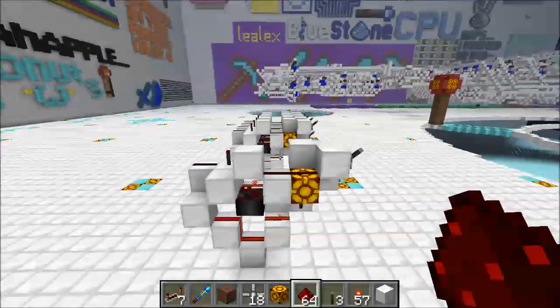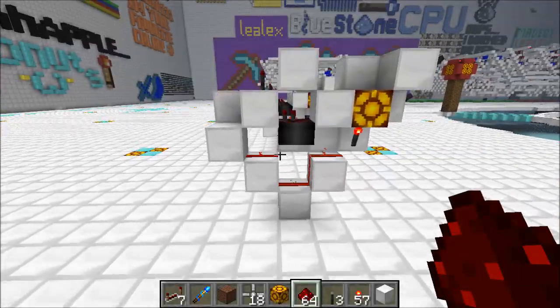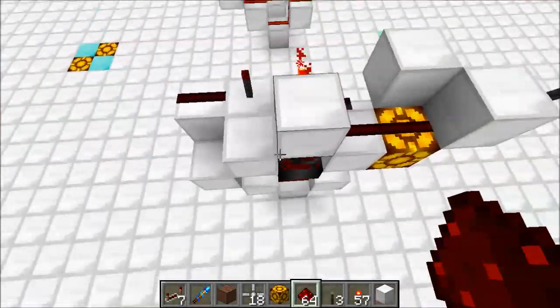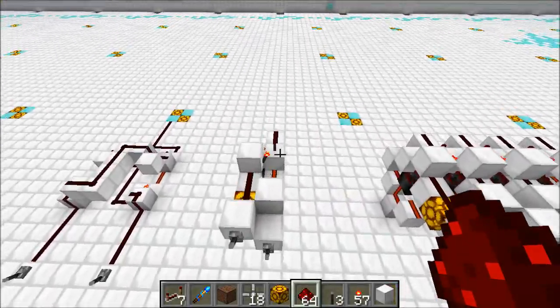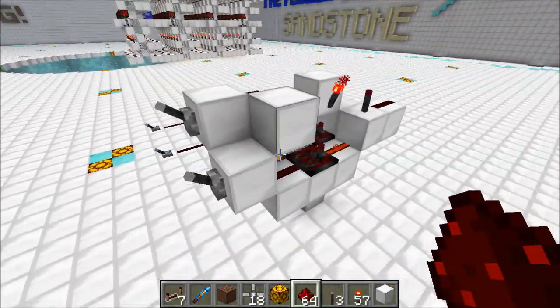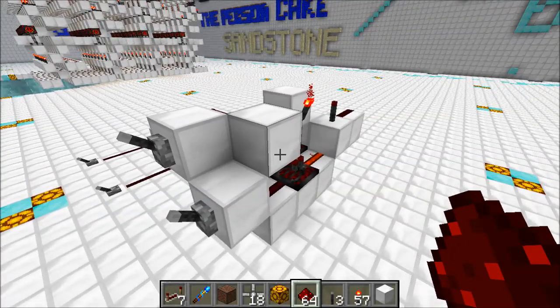As far as I know, this is the smallest 2-wide XOR gate — I haven't seen any that are smaller than this. Before we get into this design over here, let's take a look at how a 2-tick XOR gate works.